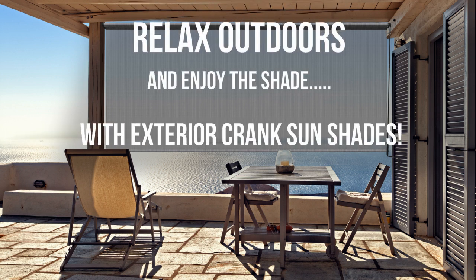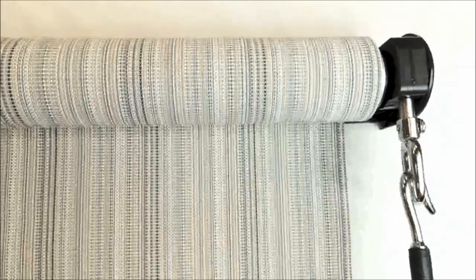Relax outdoors and enjoy the shade with Radiant's exterior crank sunshades. Crank sunshades are easy to roll up — watch here.